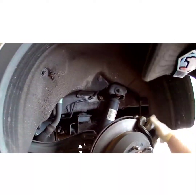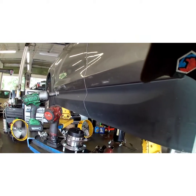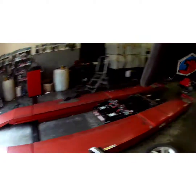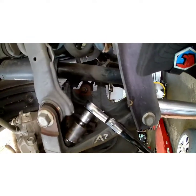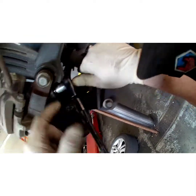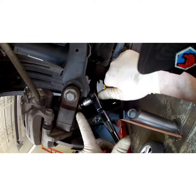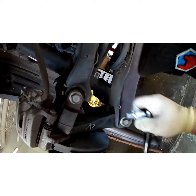The first thing we're going to do is get this caliper and rotor out of our way. I'm going to show you on the backside of this bracket. I'm going to use a swivel socket because this little arm is in your way. You don't have to drop that arm down — if you have a good swivel socket, you can get in there.